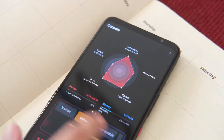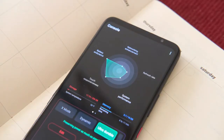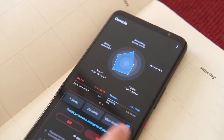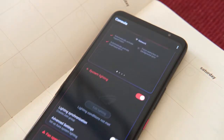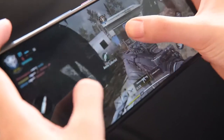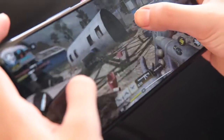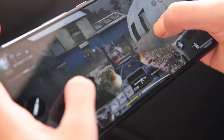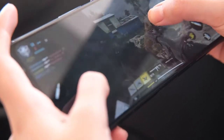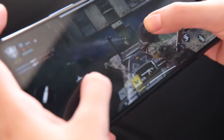The four performance modes are X Mode Plus, Dynamic, Ultra Durable, and Advanced. Each profile has its own distinct priorities, so pick one that's best suited for your needs. For gaming, X Mode Plus is the best option. We played Genshin Impact, Honkai Impact 3, and Call of Duty Mobile — all in their highest possible settings — and all of them were able to run smoothly at 60fps. No frame drops, no lag, no stuttering.